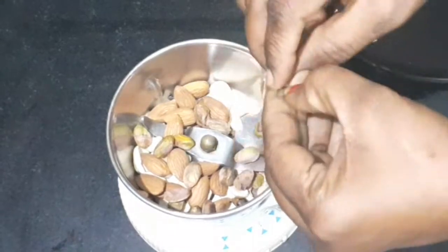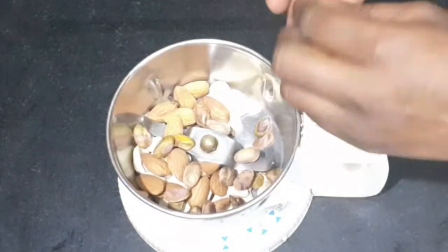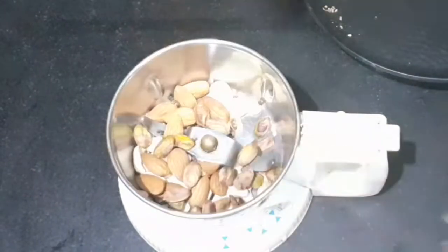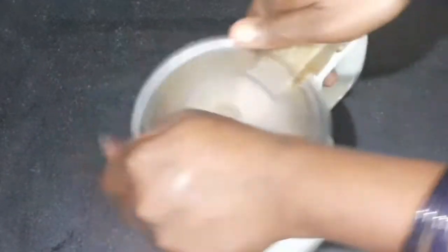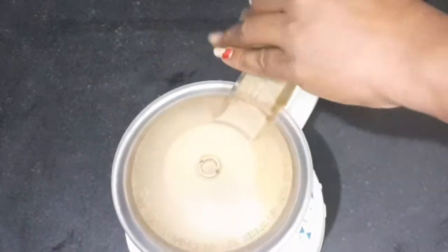Let's put the seeds and pista here. Let's put the seeds in the pan. Take the whole rice and grind it. Turn the rice and grind the rice.